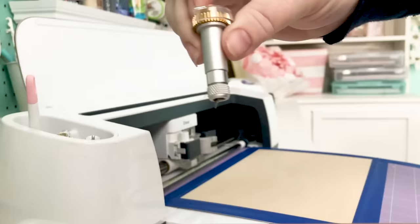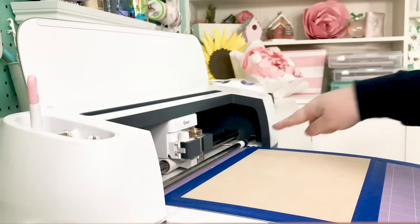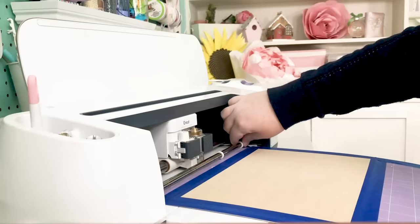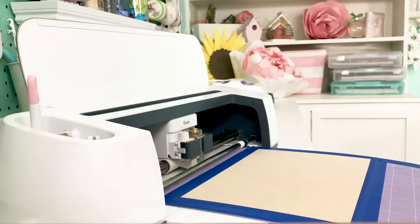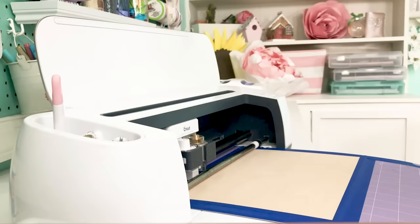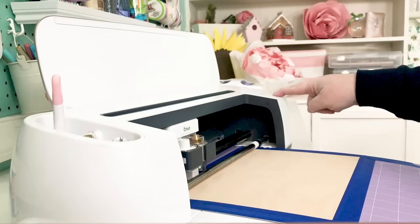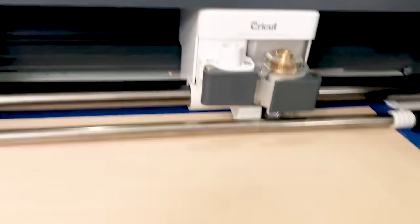Now we're going to use the Maker with the knife blade. Put the knife blade into the clamp. These are the Star Wheels — slide them all the way over to the left, since this is important so you don't mark up your wood. Make sure you've got enough space behind your machine, load your mat, and we're going to get started. Make sure everything is taped down with no bits of tape sticking up that could get caught in the rollers. When it's ready, click the flashing Cricut button and it will start.